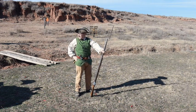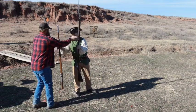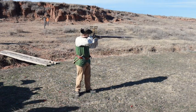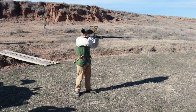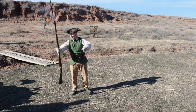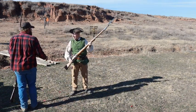Oh, peasant! My musket runneth dry! Thank you very much. Hey, peasant! My musket is dry again! You gave me an empty musket!